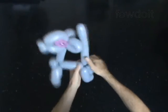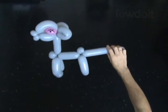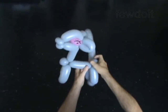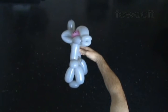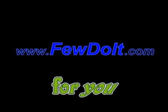You have made the baby deer. Have fun. Thank you.